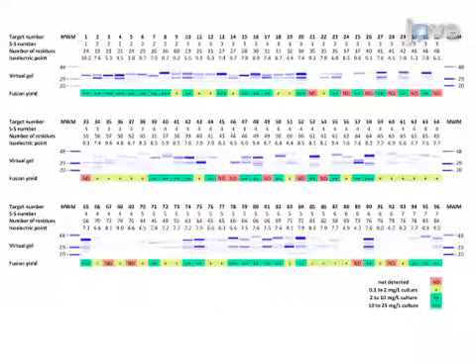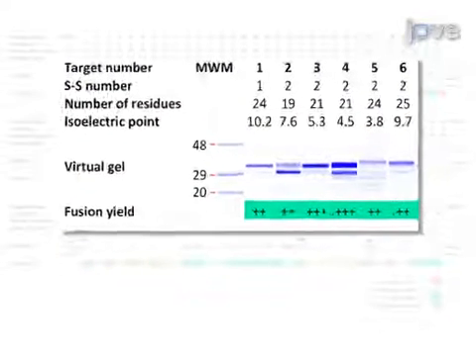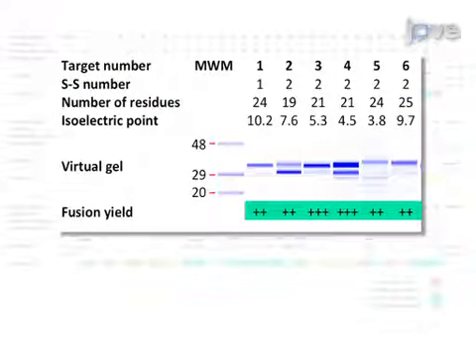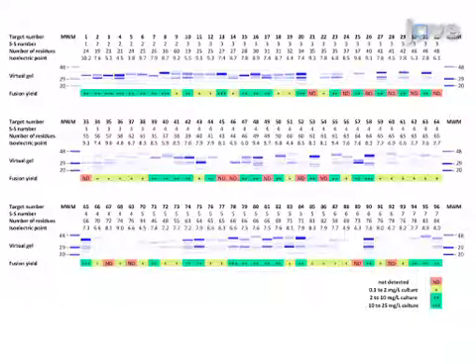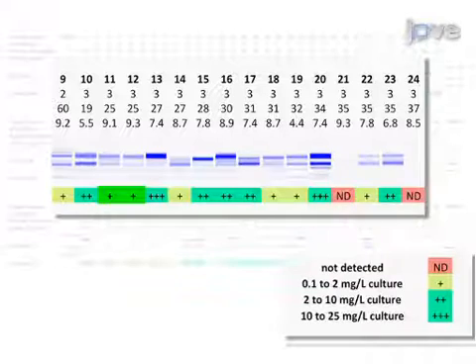These data illustrate an electrophoresis result from the Caliper lab chip system. The intact, uncleaved fusion proteins are represented by the upper bands, with the cleaved protein fragments represented as the lower bands. The fusion yields for each target protein were determined to fall within the ranges 0.1 to 2, 2 to 10, and 10 to 25 micrograms per liter culture levels, or in some instances were not detected.